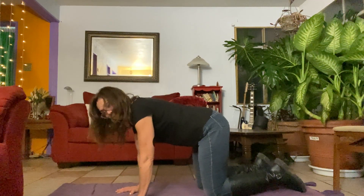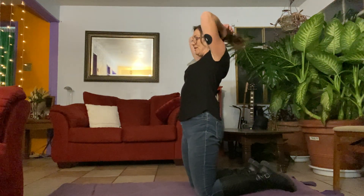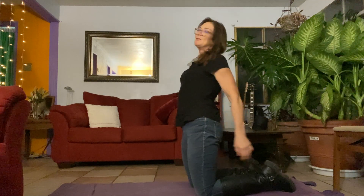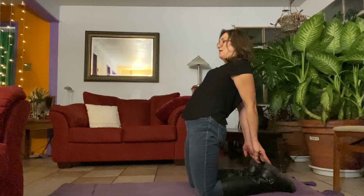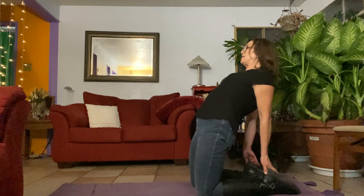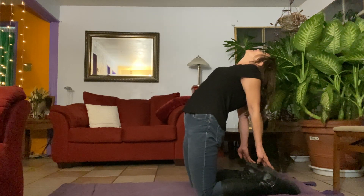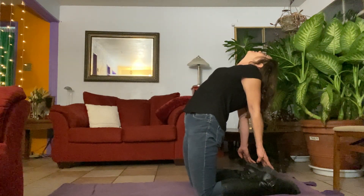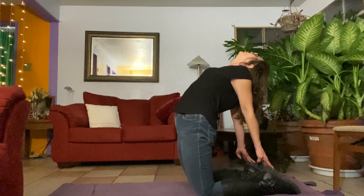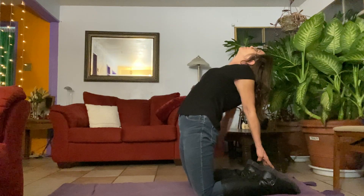Coming back to tabletop, I'm going to come from here into what I've been calling bridge pose — but I was thinking about it, I think I used to call this camel pose. Anyway, whatever it's called, you can see it better in this frame: reaching back for those heels. You could bring those heels up if you wanted, if that's not too hard on the knees. Pushing forward in the hips, you can lean that head back onto the shoulder blades if that's comfortable. Really breathing into that one — it's a tough one for me.